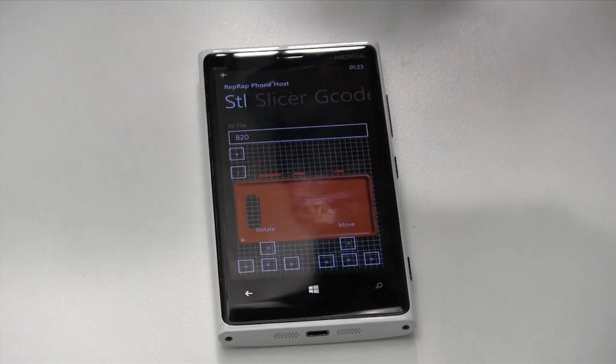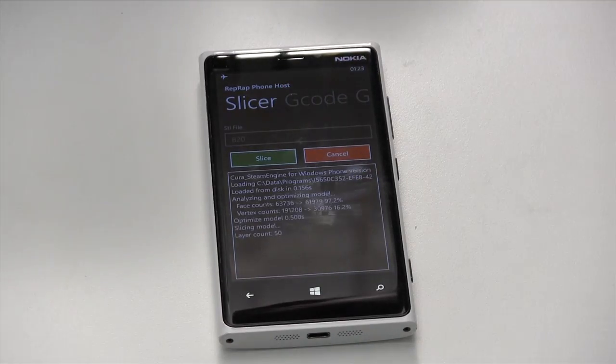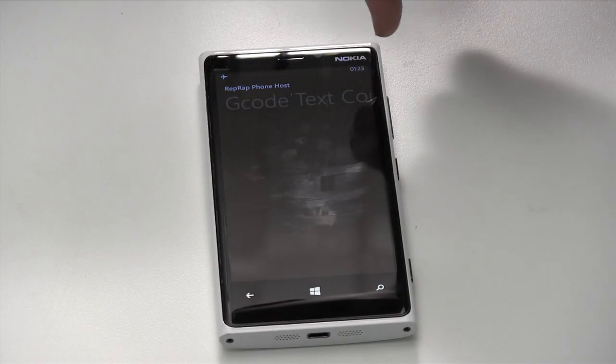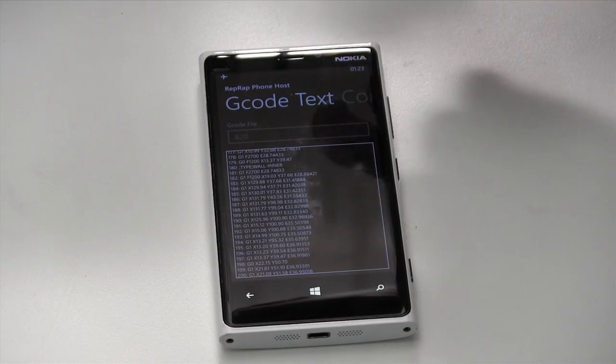You start with your model on the app. Then you put the model through the slicer. The slicer chops the model up and generates your G-code. It's quite fast on the mobile phone. You get these G-code instructions which the printer will use to print the model.